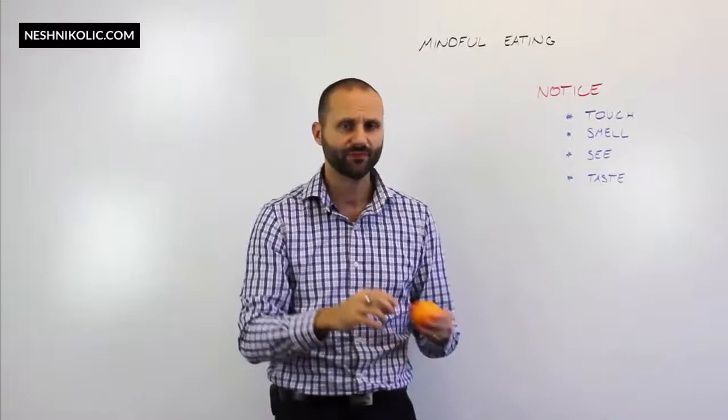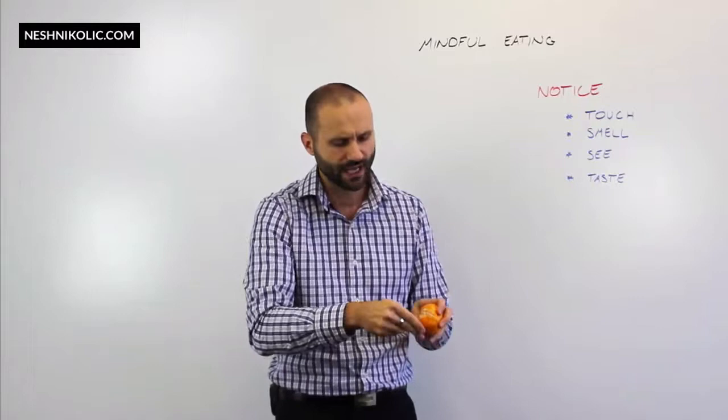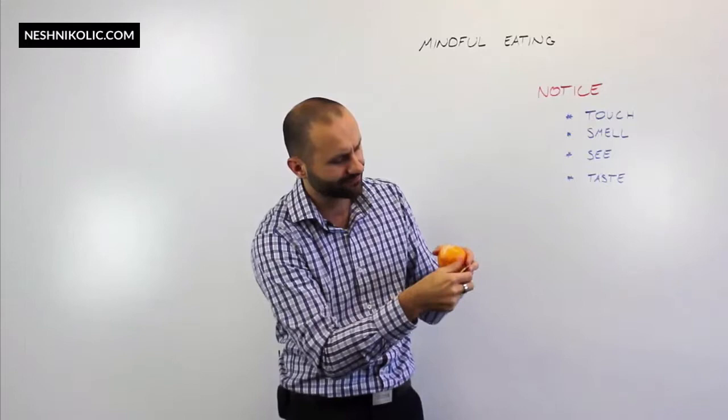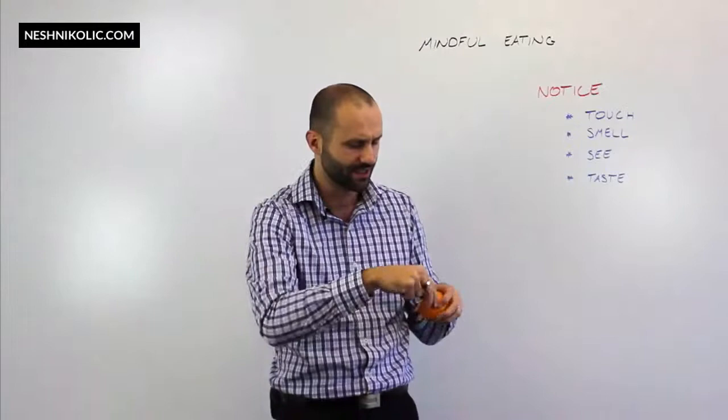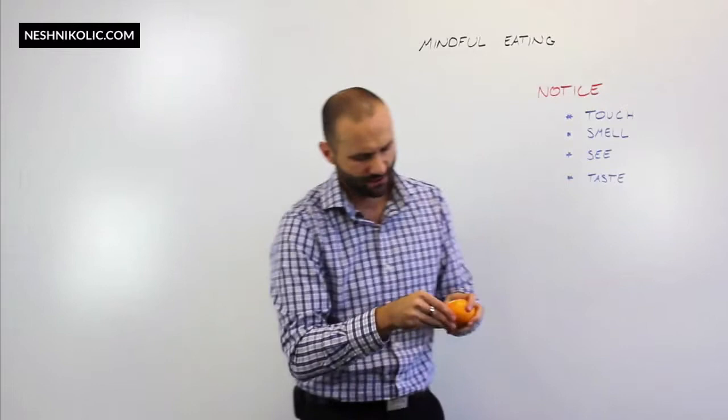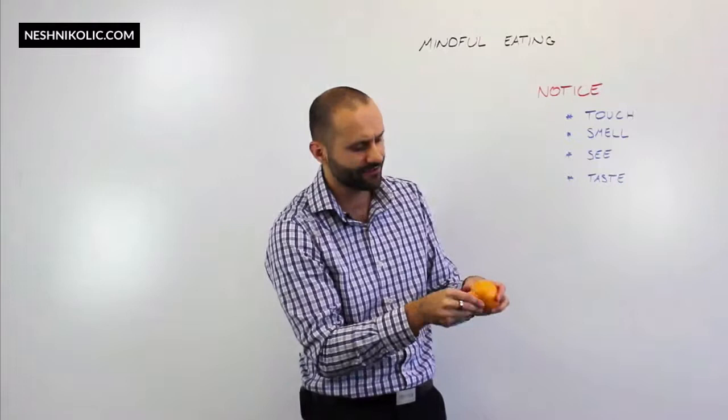We go back to touch as I peel this mandarin. I can actually feel moisture now, and I can feel the inside of the peel — this white part. It feels quite like a fabric in some way. It's very fabric-like and it's got some strands there. As I keep peeling, I can start to notice all of these other areas, and I can start to smell it. I can see that there are different contours and textures occurring as I'm peeling this.